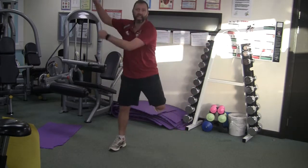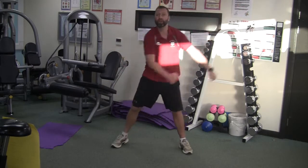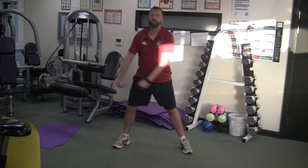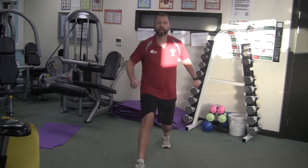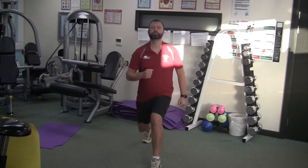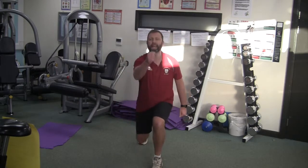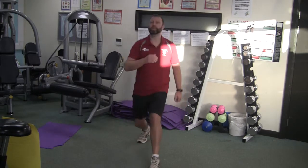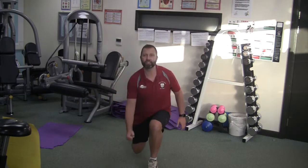Alternate leg lunges — curling right here. Try and get that back knee down almost to the floor but not quite touching it. Try and get that back leg as low to the floor as you can. Ten seconds left — how many lunges can you get in?